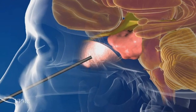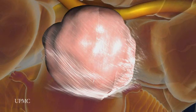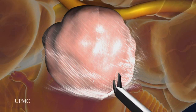The tumor and surrounding area are brightly lit by the endoscope, which has a tiny camera that sends real-time video images to a large screen.